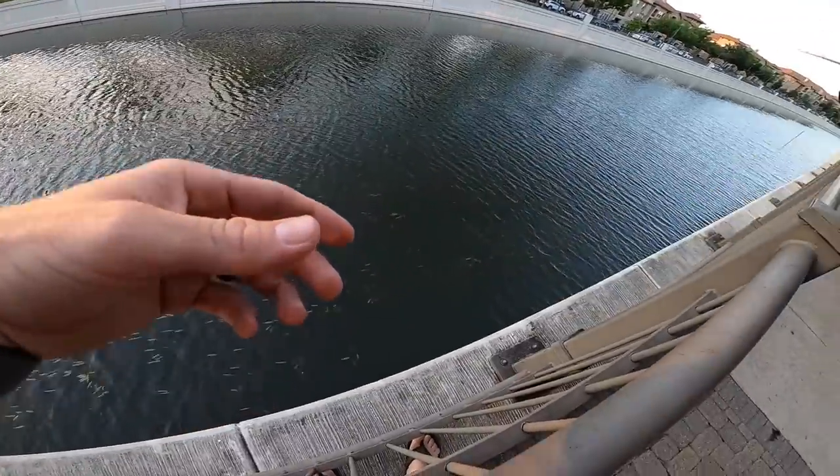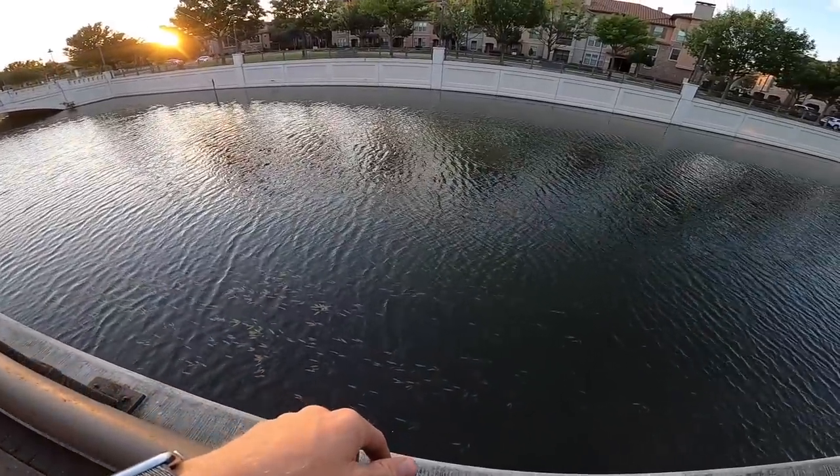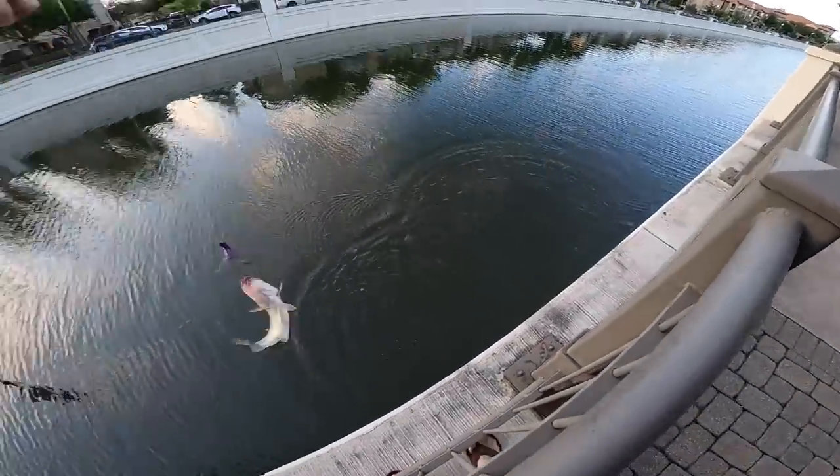Usually when I come here, especially at sunset — oh yep! Little guy. Where's the bigs? There we go! That one's two, maybe a pound and a half. Tough to say, he's got a little spot on him too.